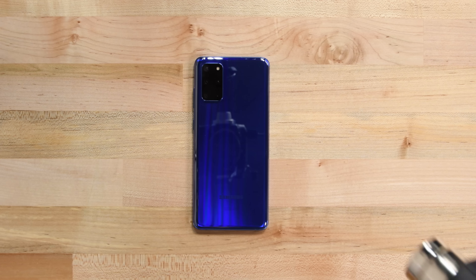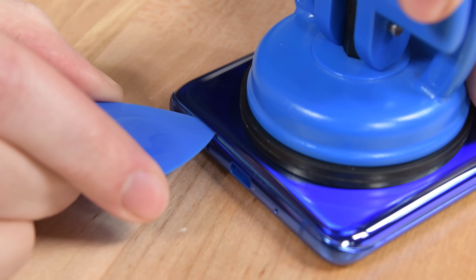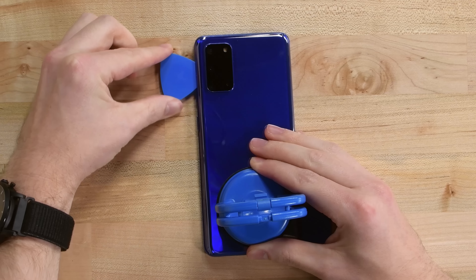It's how to get into a Samsung phone. Our heat gun loosens up the adhesive holding down the back cover, and after some slicing with our opening picks, we're able to get our first look inside.